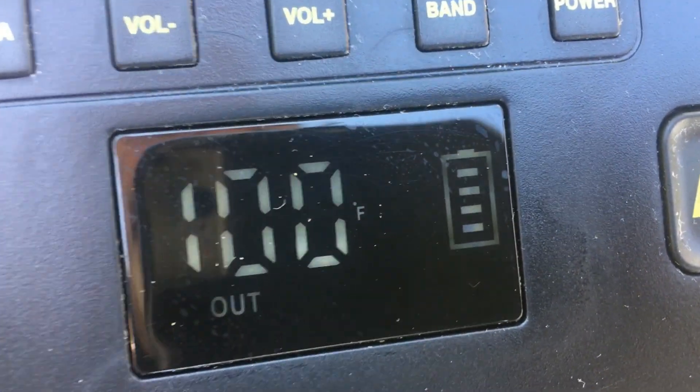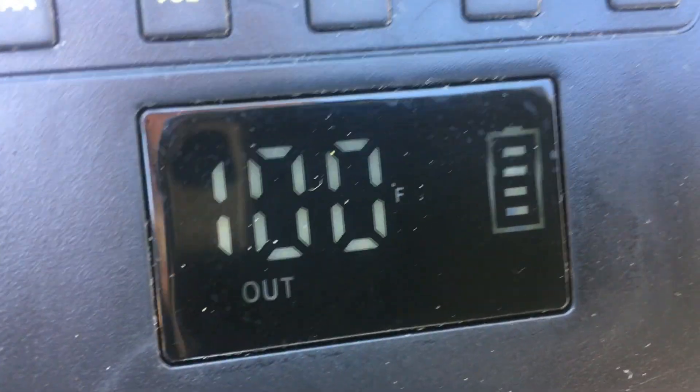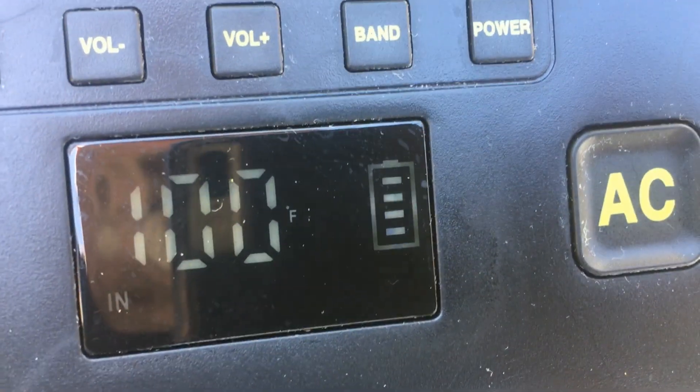Actually, I had the hours wrong in the other segment — it was seven hours yesterday, so that's about eleven hours total. And we're at four bars. So that's pretty cool.